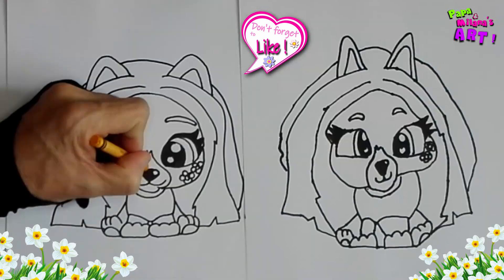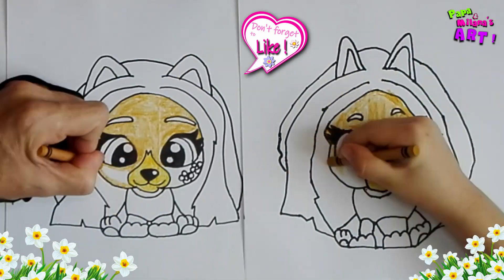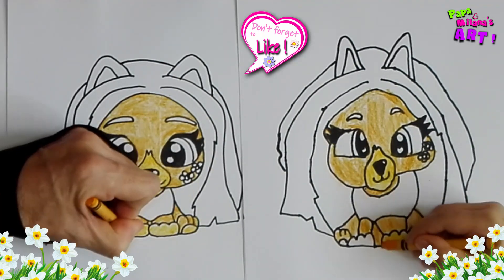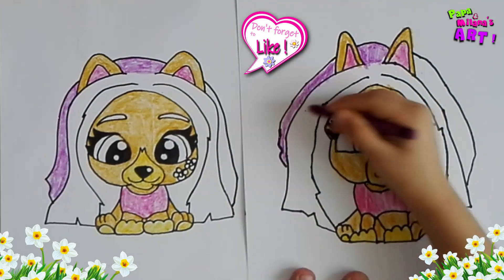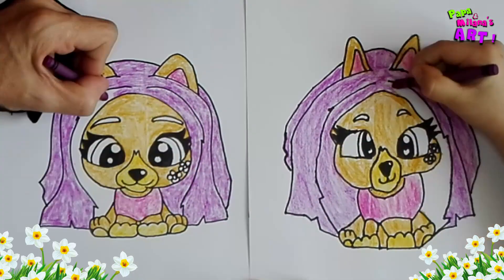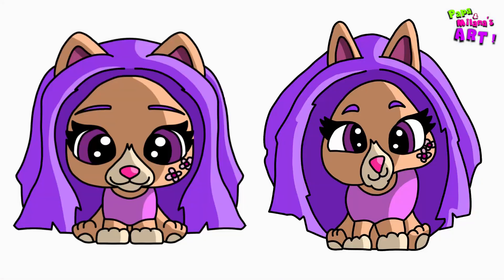Let's add some eyeliner in. And there's Naila — I think they look beautiful. What do you think? Thank you for drawing with us. Please don't forget to click the like button and subscribe to our channel. And we'll see you soon. Bye-bye, bye.